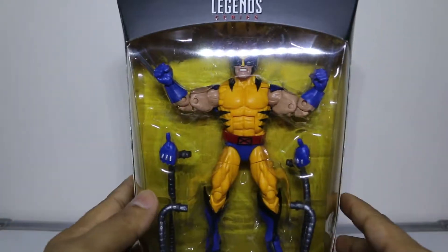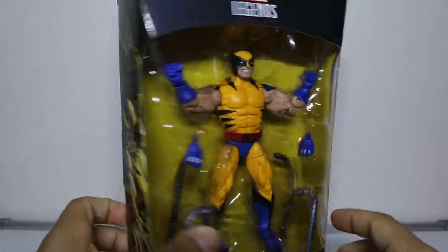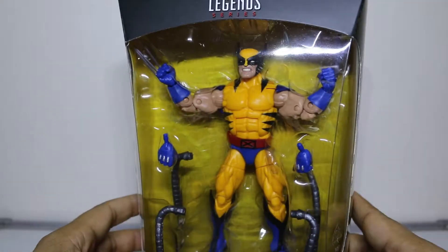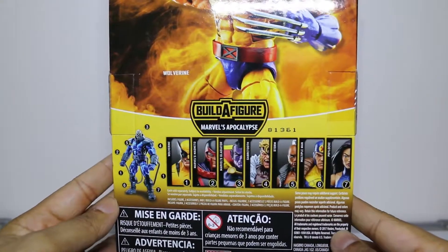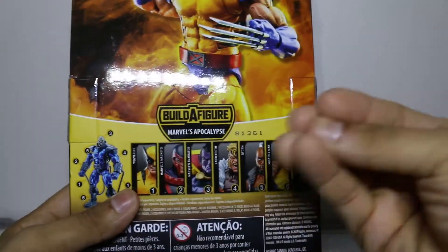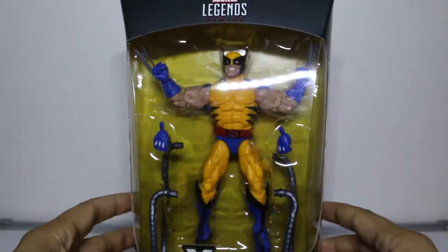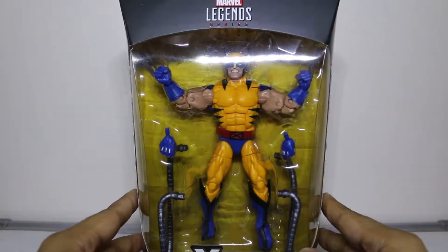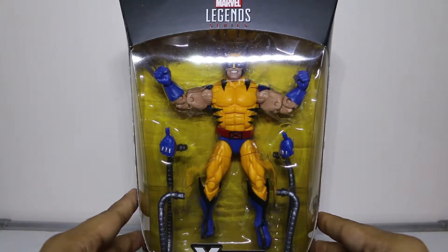I ran into my local Target and I only found one of each of these bad boys. I could have picked up the entire wave in one go, and I should have, because that Storm and Psylocke were so beautiful. Anyway, let's bust this bad boy open and see if he is truly the best Wolverine to date.